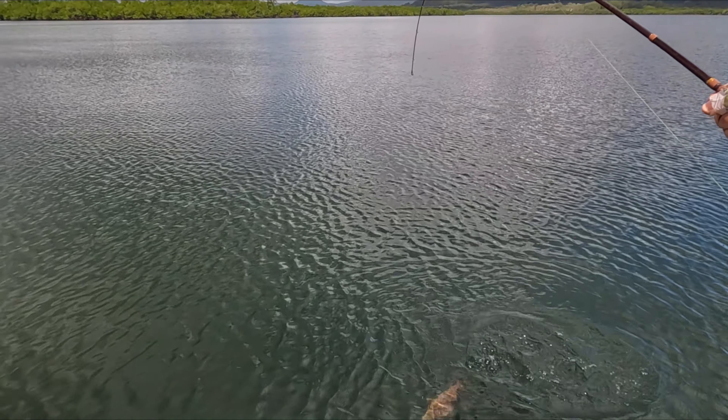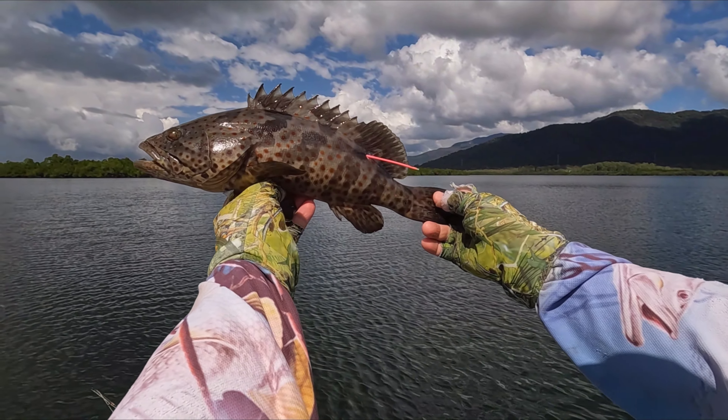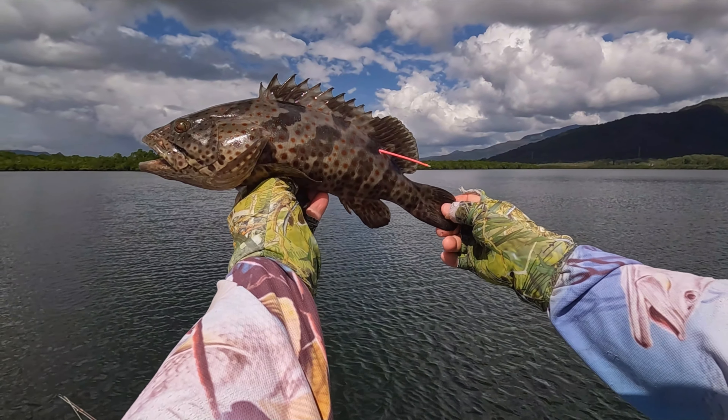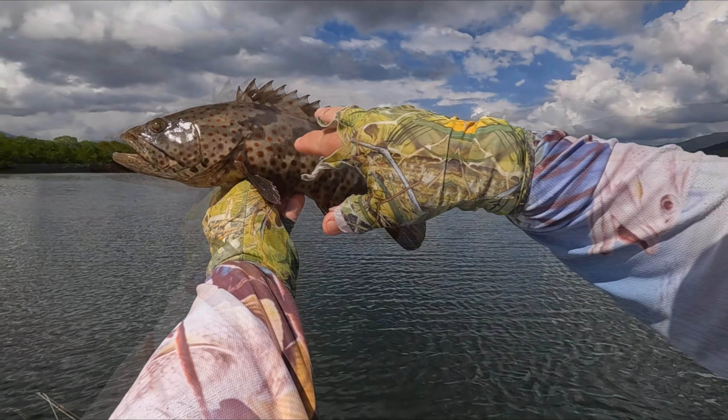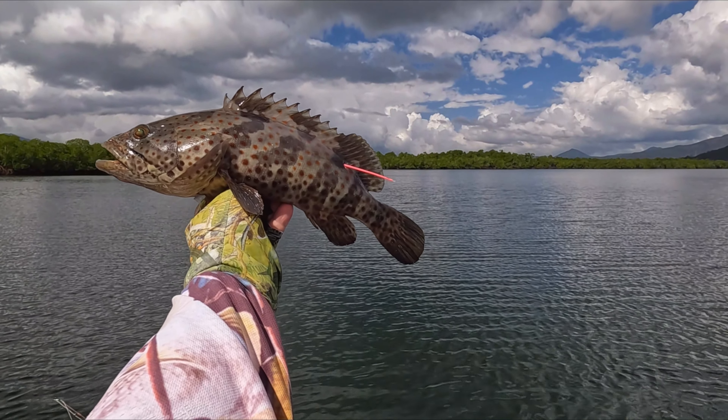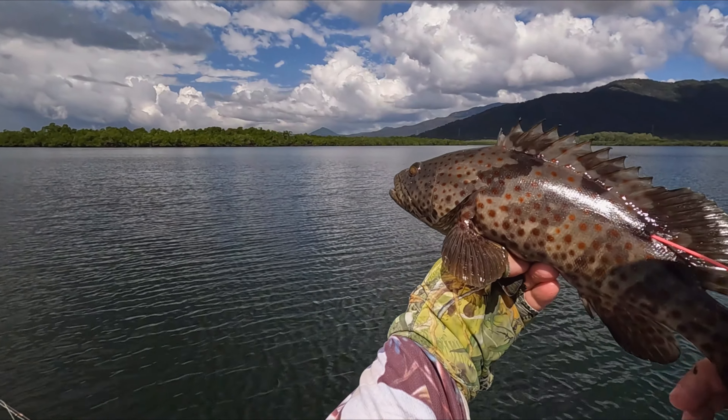Another gold spot cod — this gold spot's actually size. It's about two to three centimeters over the legal size. He's got a little bit of meat on him, but to have a proper meal I like them a little bit bigger, so I'm happy to tag and let this guy go.